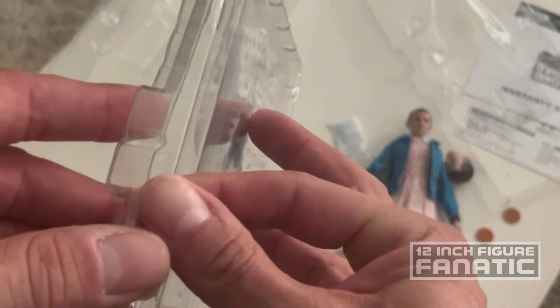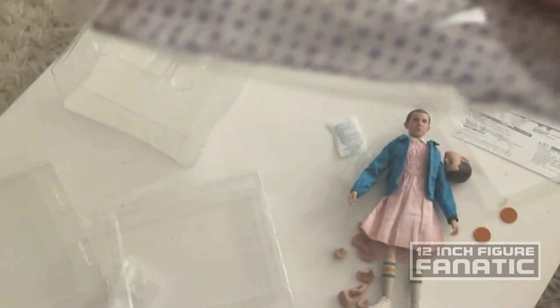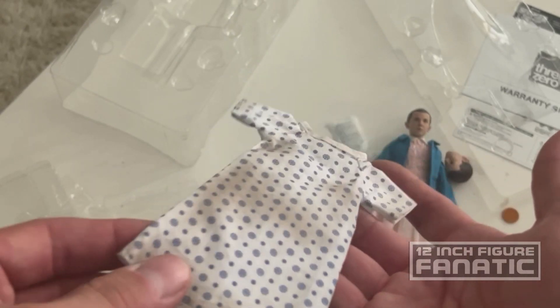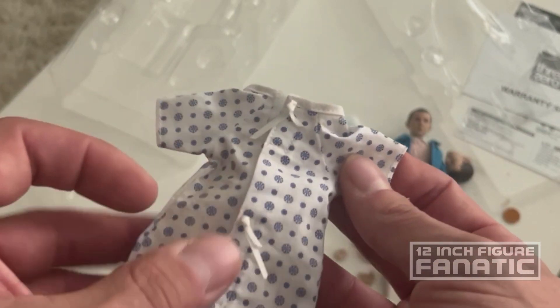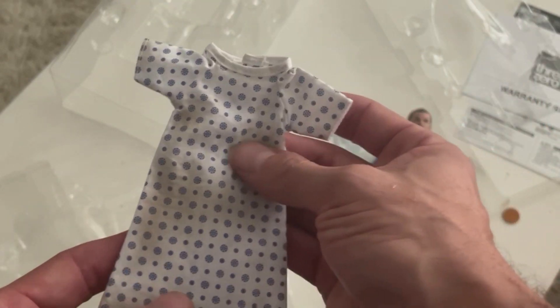Then you've got her gown from when she was part of the experiment and she escaped. I forget what that facility was - the cover story was something like the Department of Energy, if I remember correctly. It's got some weathering to it, you can see some dirt staining, so I appreciate that they did that. The back is a velcro closure but they do it in such a way that it looks like it's tied like a real hospital gown. I don't think I would ever display it using this - I'd probably keep it in the outfit it's currently in, since she was more frequently seen in that than the hospital gown.